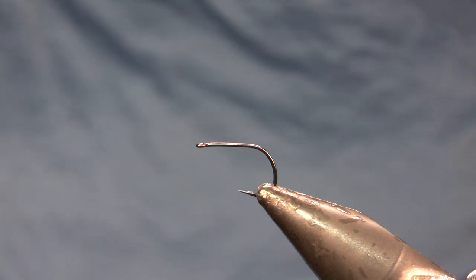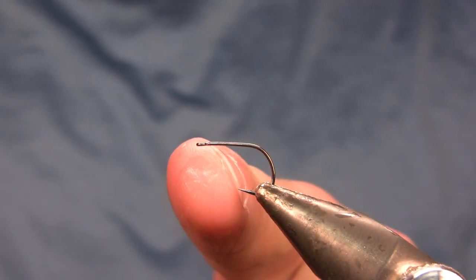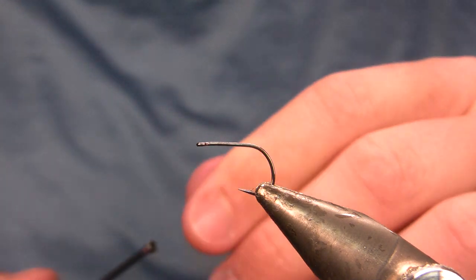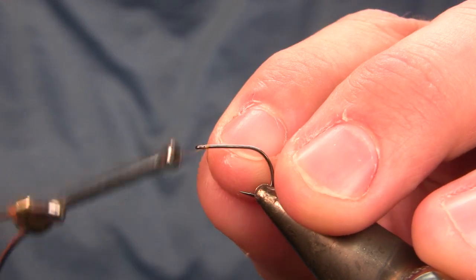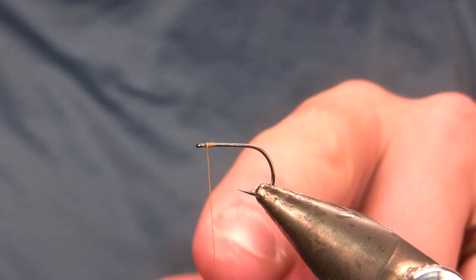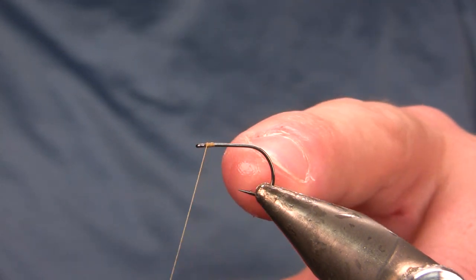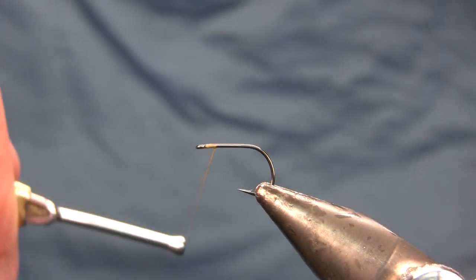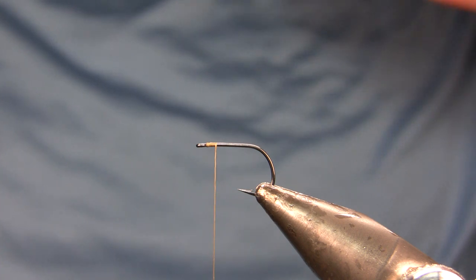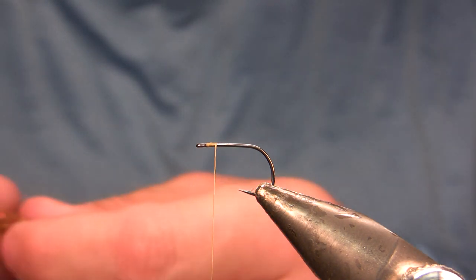My hook is going to be a Kumoto K100W in size 14 — a wide gap, straight eye dry fly hook. If you don't have one, go with a short shank nymph hook or wet fly hook in the same size, maybe even upsize one. You can tie these in 12 through 16 and they come out a little bigger than you'd expect. Having a wide gap or short shank hook really makes a difference in flotation, helping the fly roll and keel correctly rather than flop on its side, and it also probably helps hooking percentages.